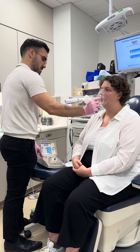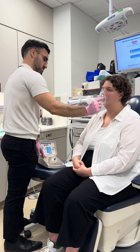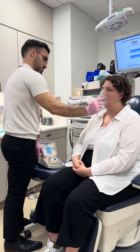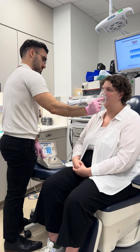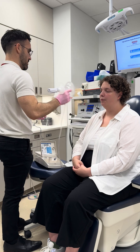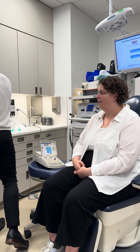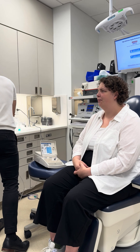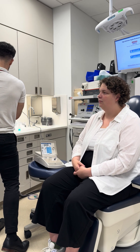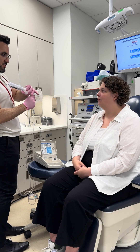Bring that to your mouth. All right, zero to ten for that urge to cough? Zero. And was there any sort of tickle, burn, or irritation? No. Okay. Probably just be another couple of minutes.